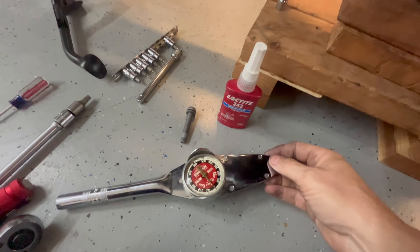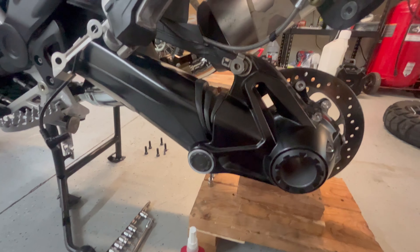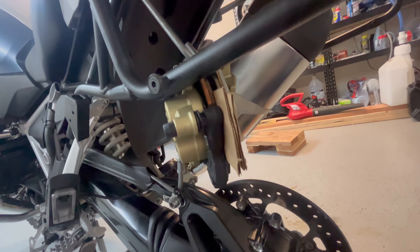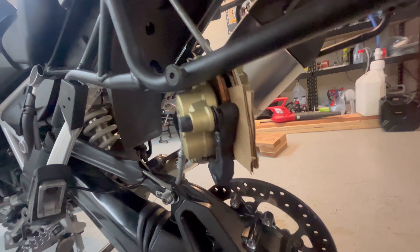Don't forget your Loctite and your torque. I always try to support your brake caliper — no hanging brake calipers. I always fold up cardboard and shove it in between the pads.